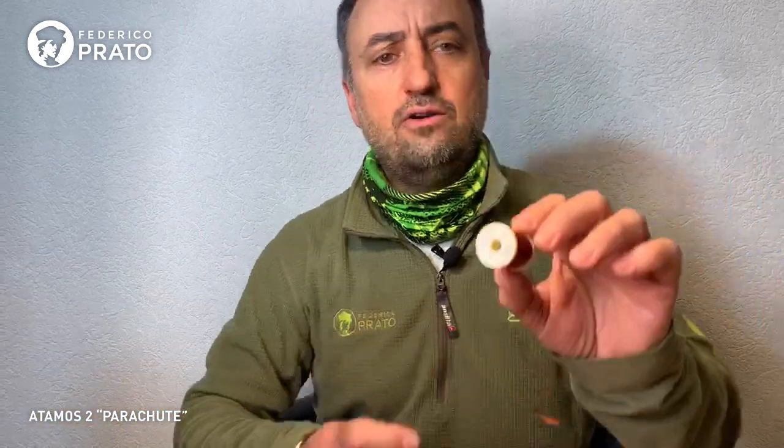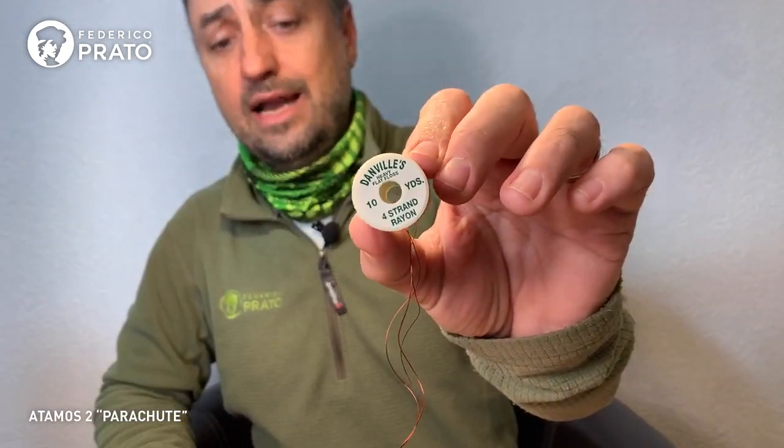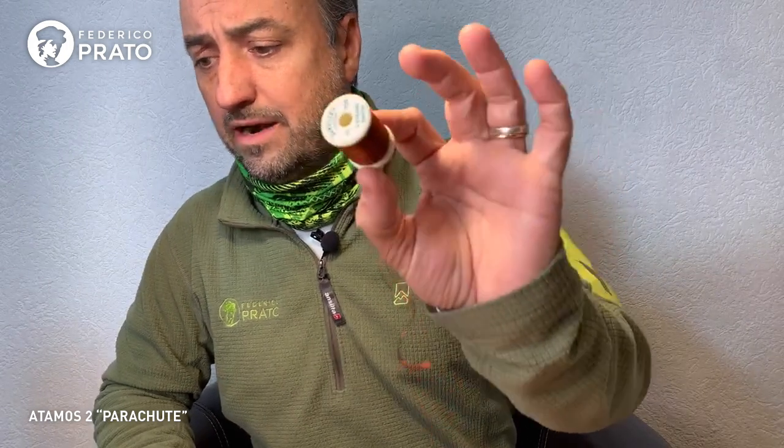I'm going to use brown floss, which is the original recipe for the hopper, with a brown silk thread for ribbing to respect Ed's recipe. And we'll still be missing the hackle for both flies.